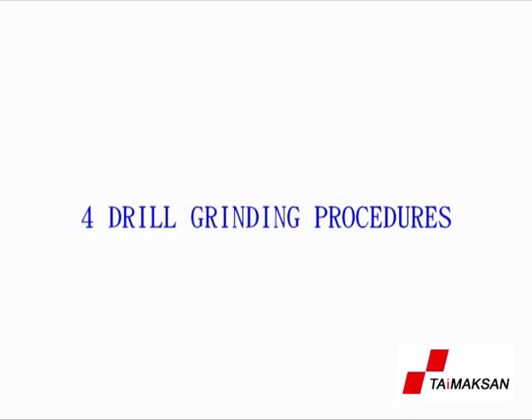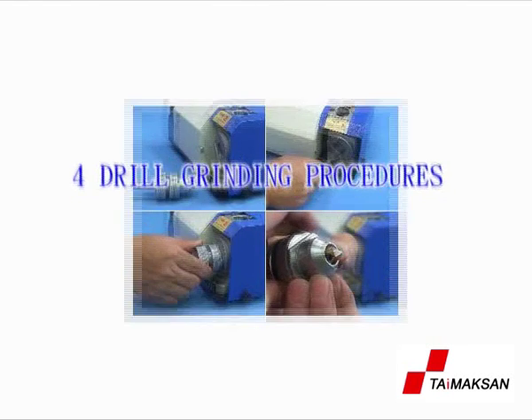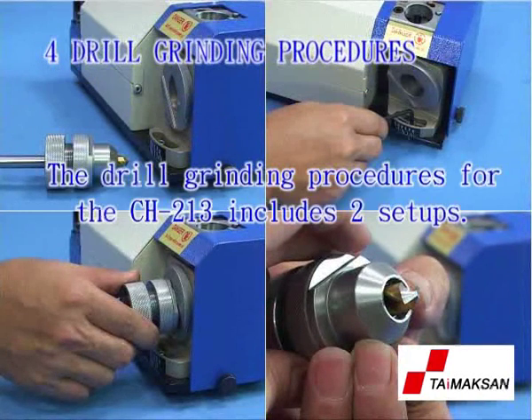Section 4: Drill grinding procedures. The drill grinding procedure for the CH213 includes two setups.